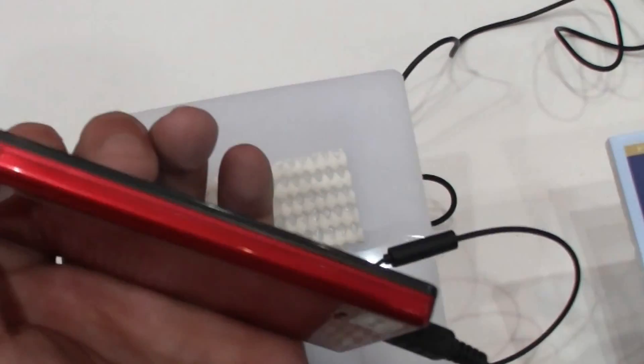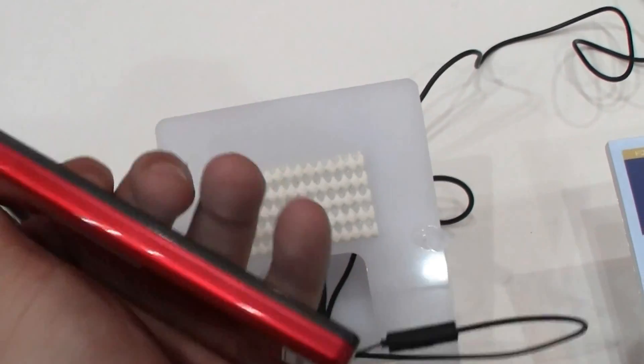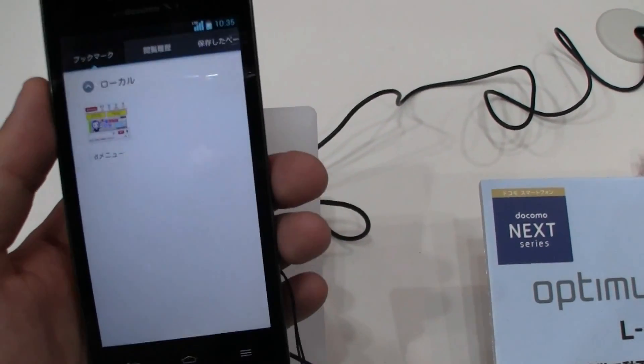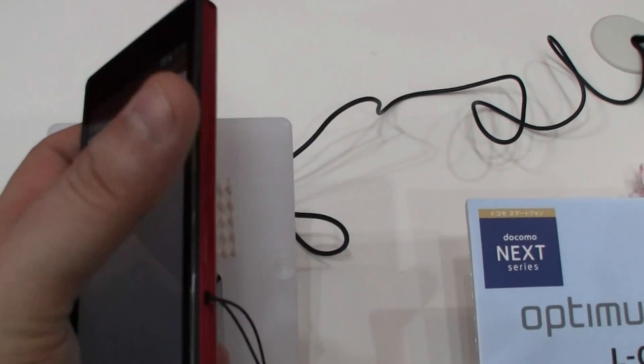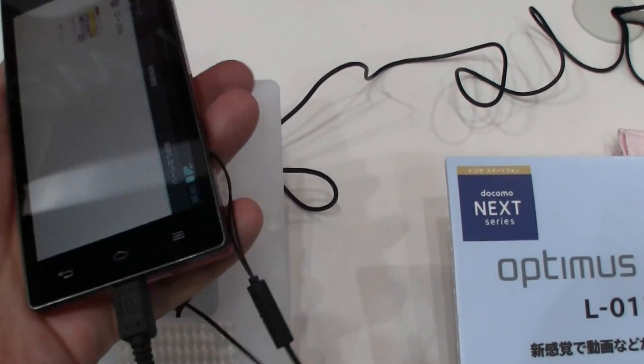And it's 8.45mm thick — or let's say thin — and it only weighs 145 grams. It also comes with Bluetooth 4.0, it has NFC in there, and of course GPS. It's a USB 2.0 connector.